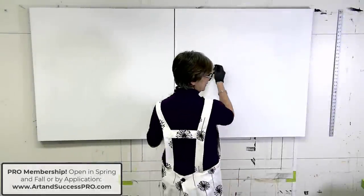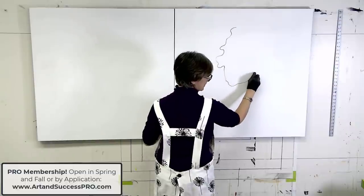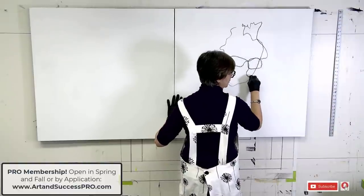Hey, everyone. I wanted to wish you all a happy new year. I couldn't start this new year out without thanking all of my wonderful YouTube subscribers. So if you haven't subscribed to my channel, I certainly hope that you will join me.